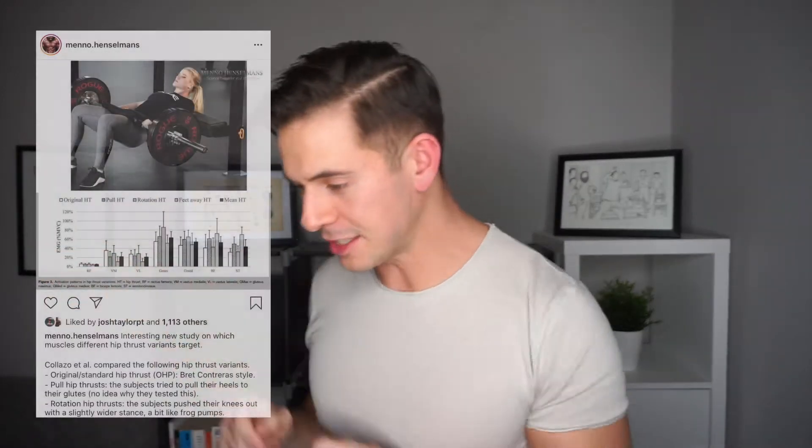Let's talk about the hip thrust and this particular breakdown. I'm picking on Menno again and I really apologize, because he seems like a great dude, a super smart guy. He's made a massive contribution to the industry. It just so happens that a couple of these things have come out and they have a few flaws, or they highlight a point about the industry — that we don't understand some stuff we really need to understand.